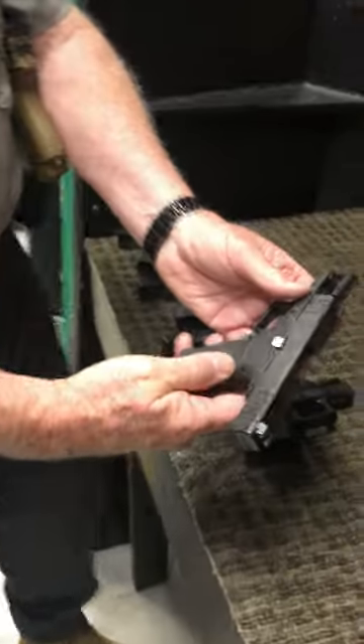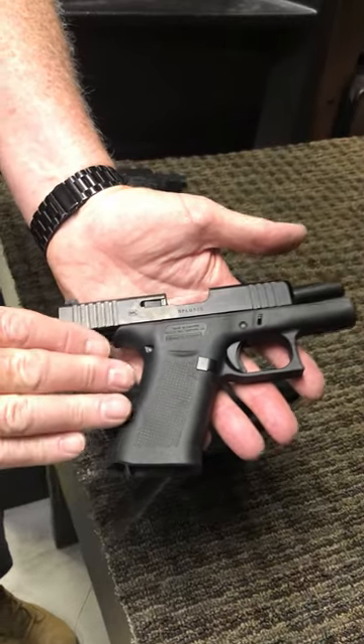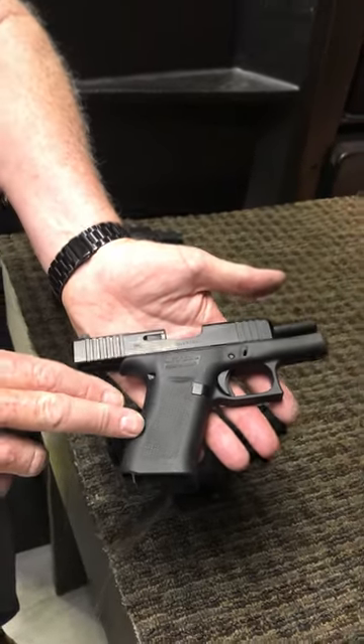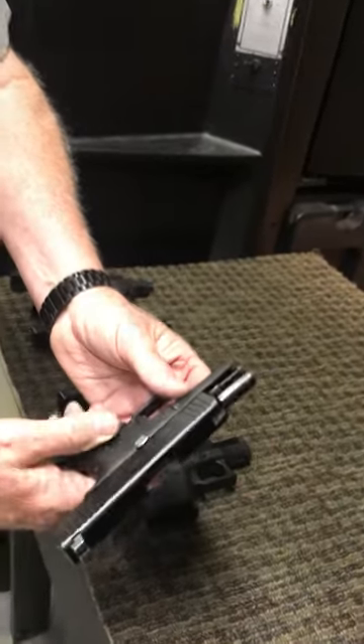The next thing I want to talk about real quick is the Glock 43X. This is an advanced version of the 43 — it holds a couple more rounds than the Glock 43, and we have this in the range for you to shoot. This is a Gen 4, so it does not have the ambidextrous slide release.